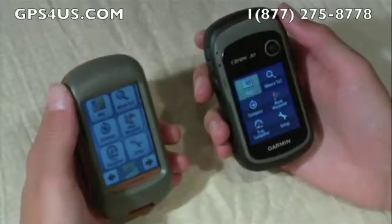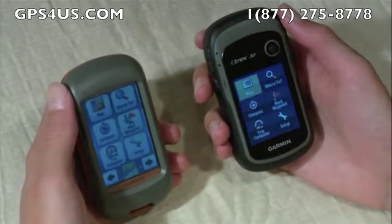Garmin has a large line of personal handheld navigation devices to accommodate various needs and budgets. Many people asked us to illustrate the differences between various Garmin products to help them make buying decisions.